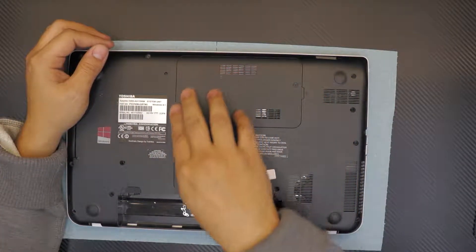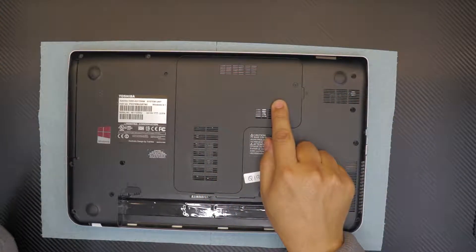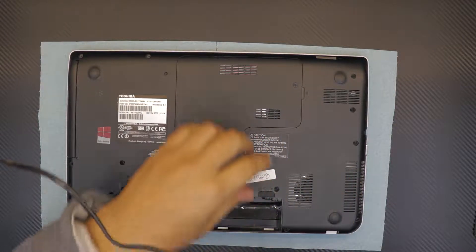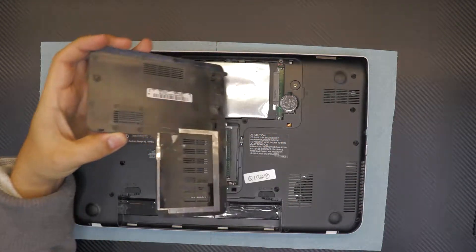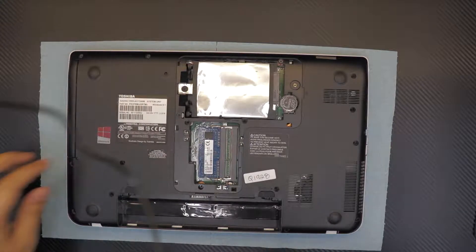Next, remove the service cover on the bottom — it's an L-shape held by one screw. The screw has a lock so it won't come out; just loosen it up and then pull up the service cover.